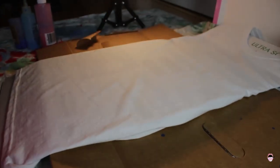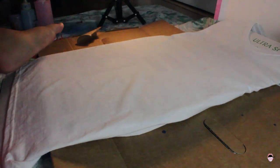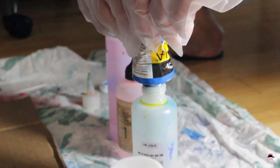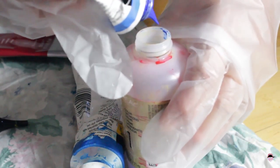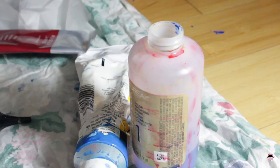So the first thing we need is a plain white t-shirt and a cardboard box. You put the cardboard box inside the shirt so that the paint won't go through the back. Next is putting your paints into an empty bottle. Since I'm doing an Independence Day theme, I used red and blue colors — I added two blues because you can't go wrong with two colors.